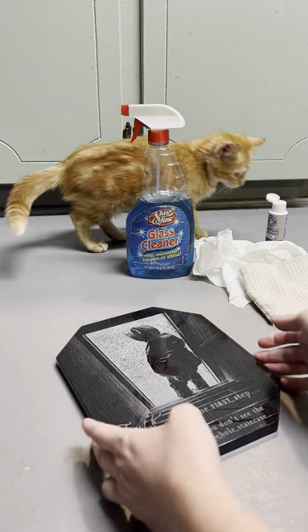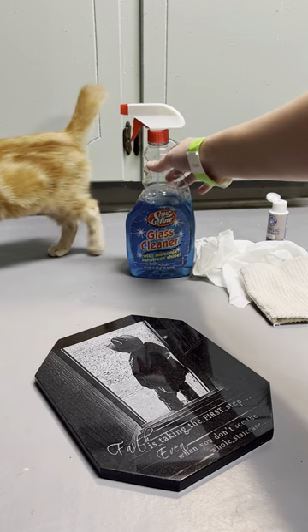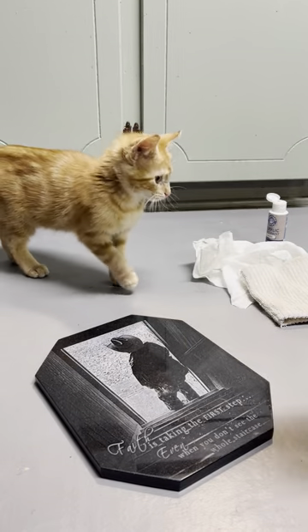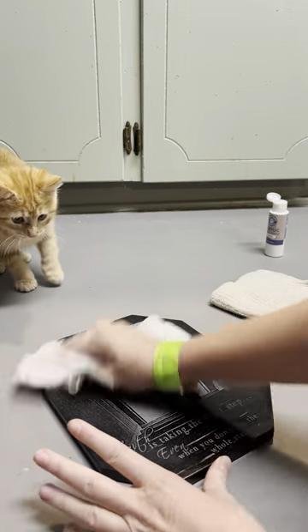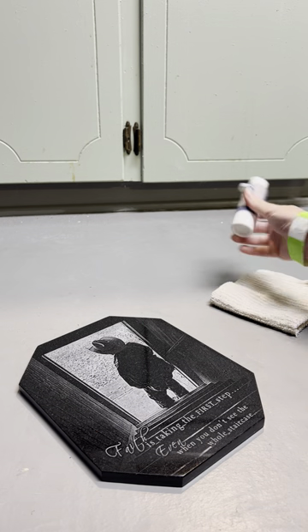I'm going to show you how I paint towels — forgive me, this is Hollis my cat. First thing you need to do is get some Windex. Windex brand is the best. Just spritz it, get a paper towel, and wipe down and clean all the excess dust off of your granite. You don't have to let it dry or anything.